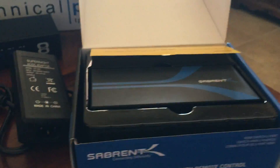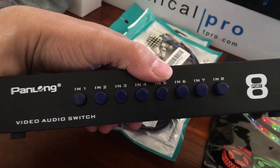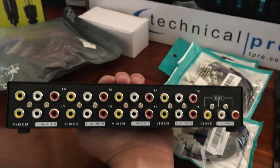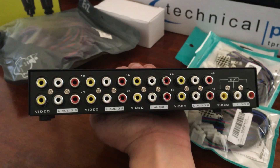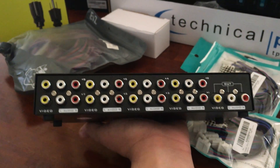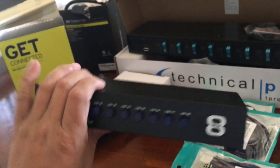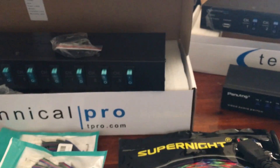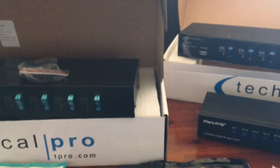I also got an AV video switch — this is a eight-port one. It's a pretty simple setup with one set of outputs, which is good. I've seen ones with separate outputs and didn't want that. Again, no mounting brackets on this one either, so I'll have to figure that out. If you guys have any ideas, feel free to post — I'll probably fabricate some myself.